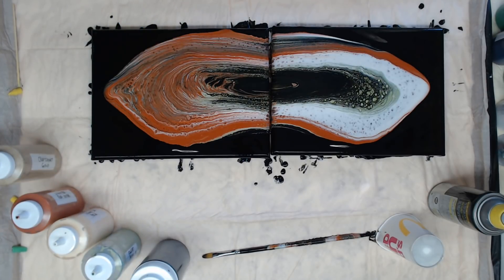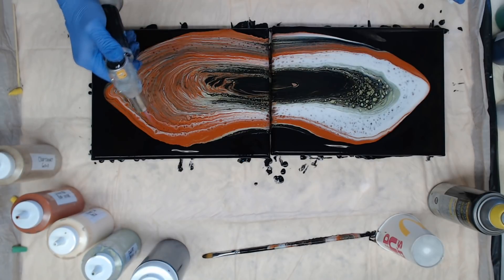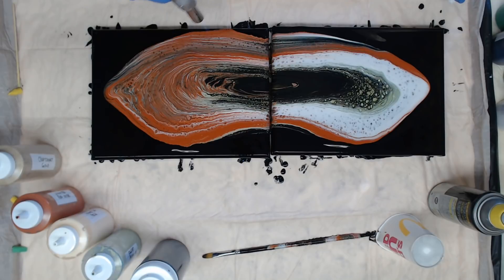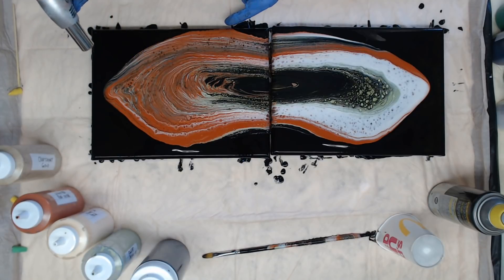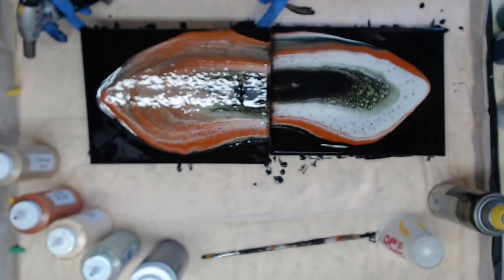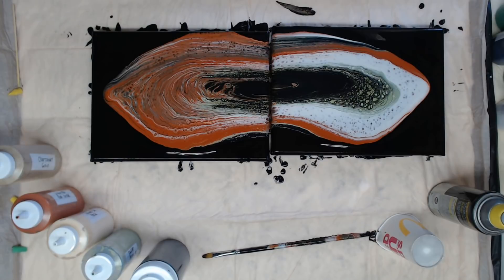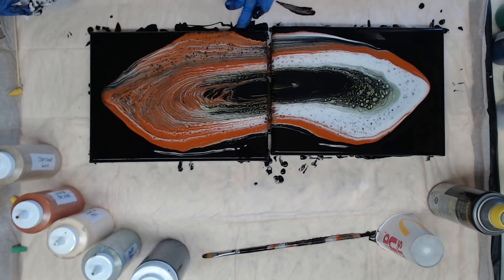I may need to stretch that side a little bit more, but we've got a lot of cells trying to come up. That did go over a little bit there — break that surface tension so it doesn't keep going. When that happens and you just have a tiny edge, put your black back there and immediately tip, and it'll break that surface tension. We do that with resin as well when we don't want it to go over the edge.